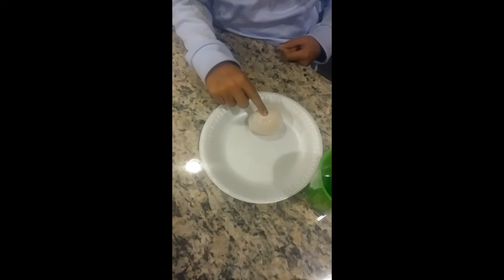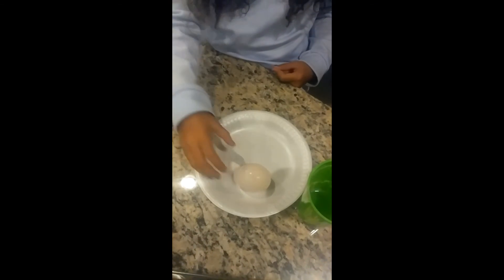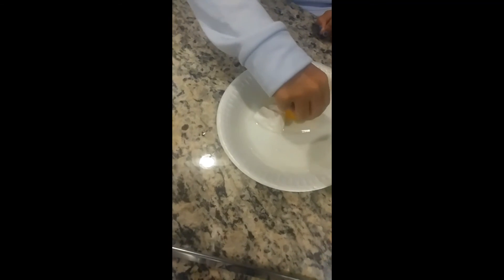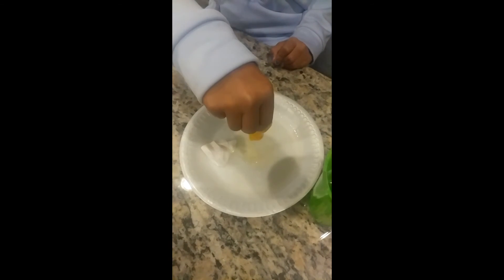Oh my gosh. Parker, feel that egg. What does it feel like? It's like a big giant ball. It got bigger too. Bouncy! It was bouncy until she burst it. The yolk is still bouncy — it doesn't even come apart. How weird is that?